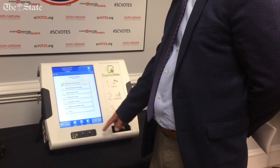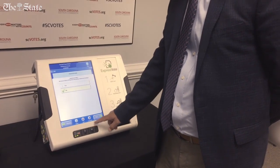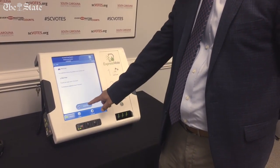Once you're ready to vote, what's a little different here is that now you're going to print your ballot. It says 'print card,' instead of pressing vote and then pressing print.